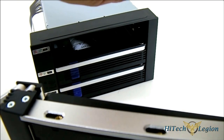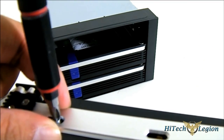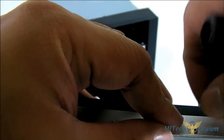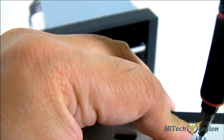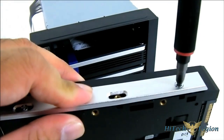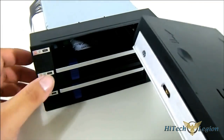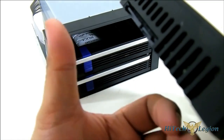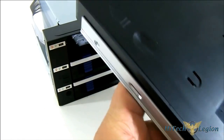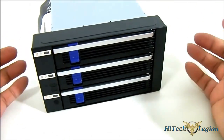There you go — the drive is now completely secured in the tray. Note that the tray itself has an aluminum rail, and the body of the cage is metal, so it can better dissipate heat. Make sure when you install it that you have the SATA connectors facing away from the front, so that when you push it into the backplane it automatically fits. Just push it in — simple as that.